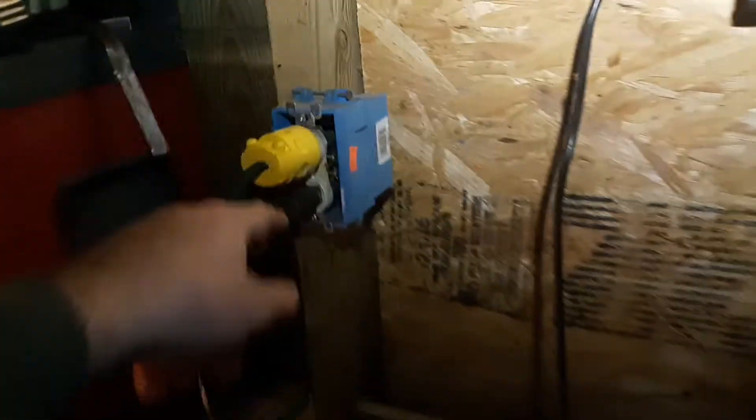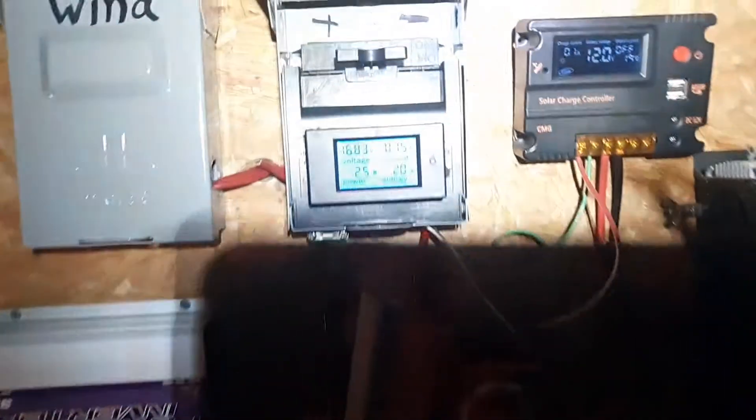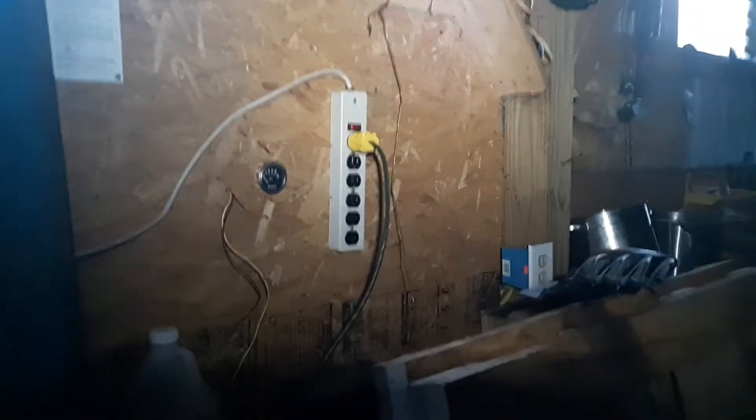I'm using outlet plugs for power now. I'm not doing so great right now on voltage — my battery is low and I don't have any power coming in right now. But if you guys want to try this poor man's way of putting your garage on off-grid solar, give me a thumbs up, subscribe, and leave a comment. Thanks.